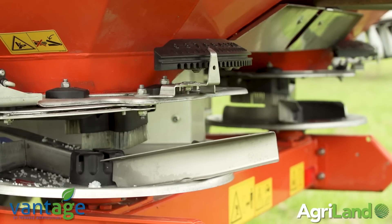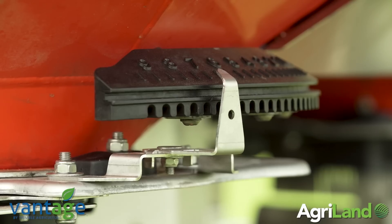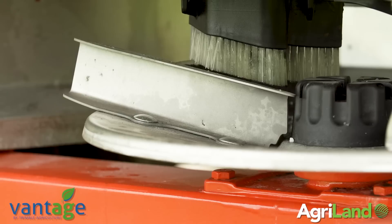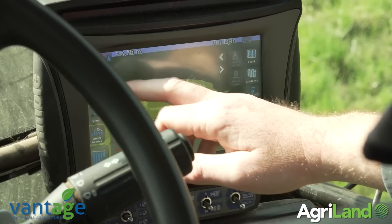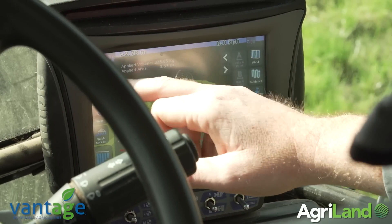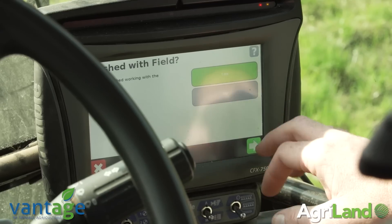It can also be used with prescription maps. So if you have prescription maps for your field, it can apply the variable rate for that as well. The Trimble CFX 750 is controlling the spreader from the tractor, fully GPS controlled in and out of the headland, and also section control when you come into the angles in the field, which inevitably happens in Ireland.